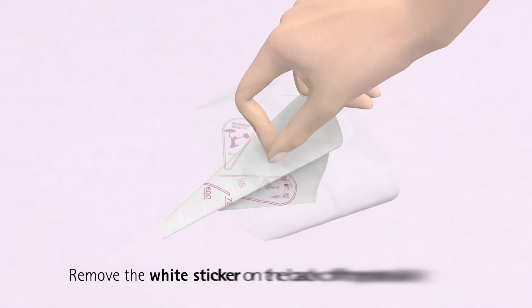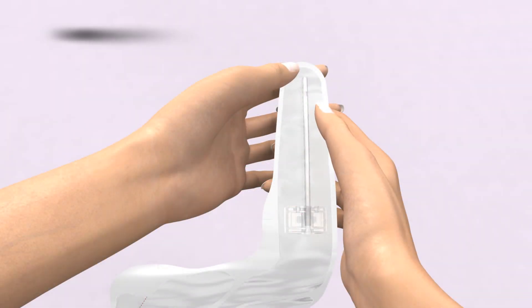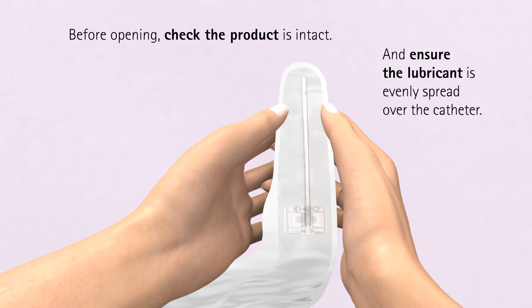Unfold the set by removing the white sticker on the back of the product. Before opening, check that the product is intact and ensure the lubricant is evenly spread over the catheter.